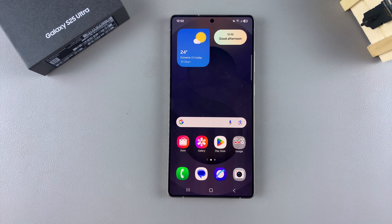In this video, you'll learn how to delete contacts from your Samsung Galaxy S25.